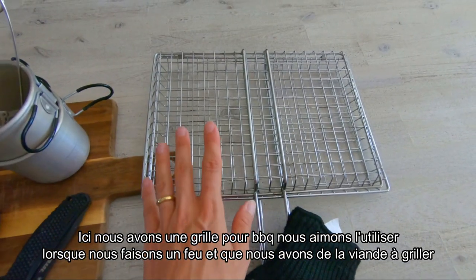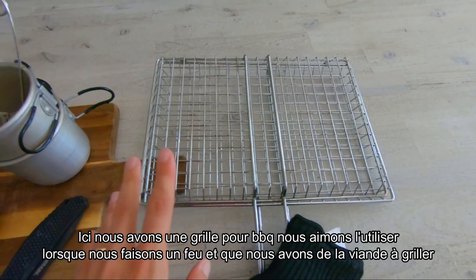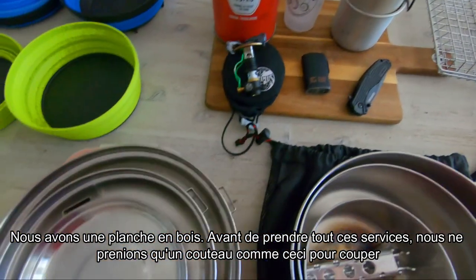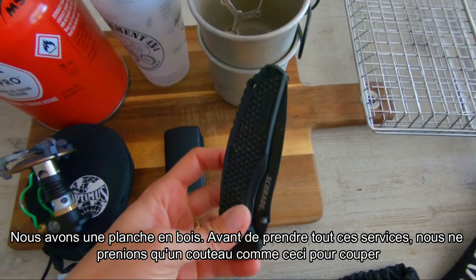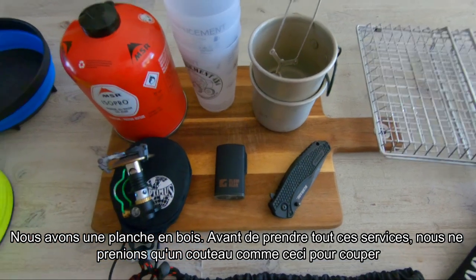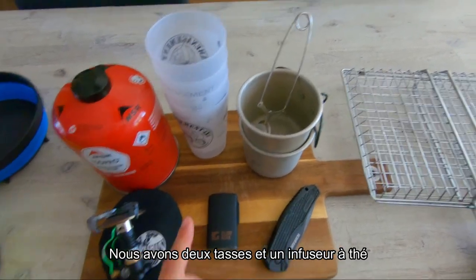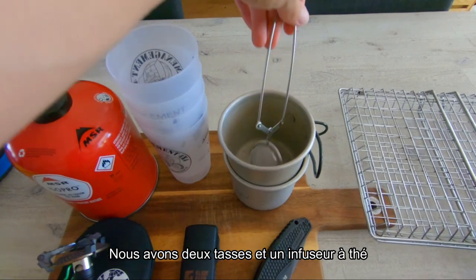Here we have a grill — we like to use it when we make a fire and if we have some meat to grill. We have a wooden cutting board. Before taking all this cutlery we only used to travel with small knives for picnicking, when we were less focused on cooking while traveling. We also have two cups and a small tea infuser.